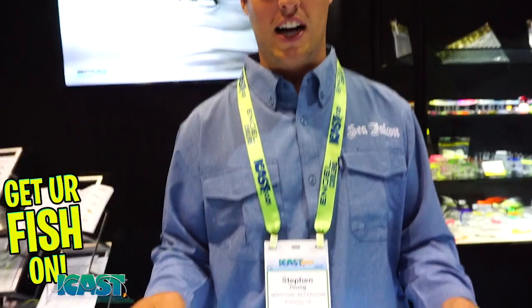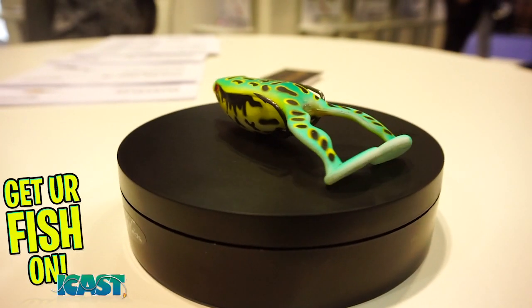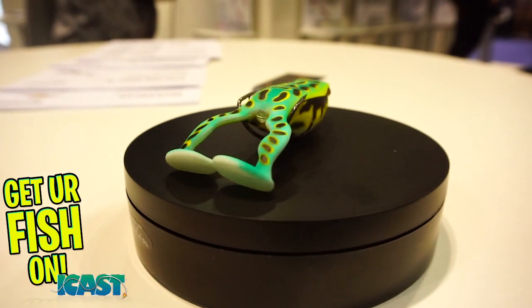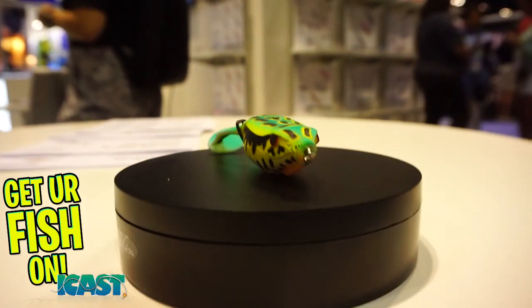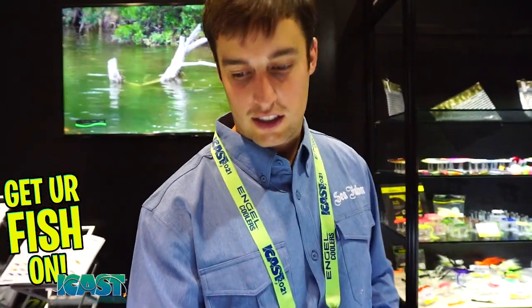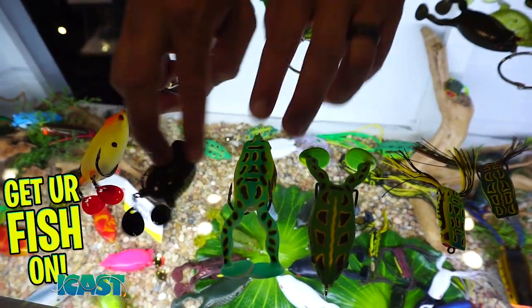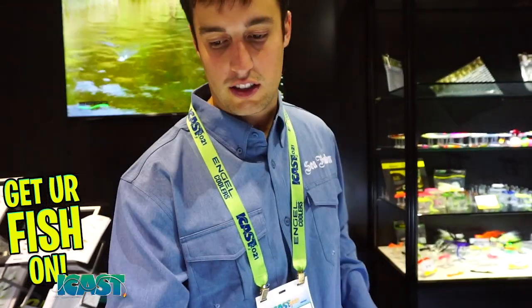Another hot item is the Flappin' Frog — an elastomer flapping frog with a nano smooth coating hook for a high quality hook. It has a soft belly so it collapses when a fish comes up on top of it. The collapse is incredible. You can even rip a hole in it and it will still float.